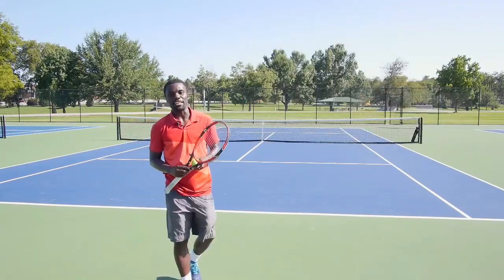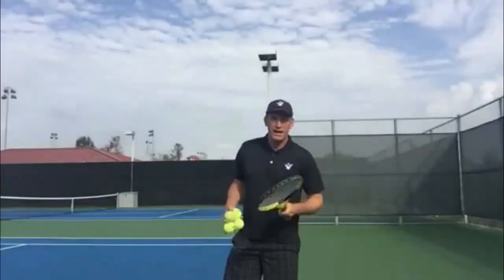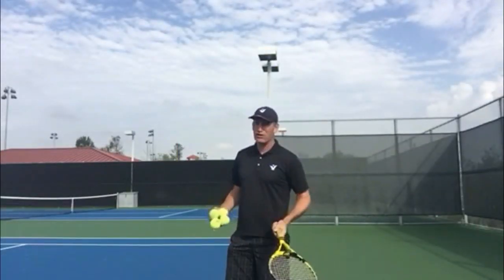So that's it for the kick serve. Now Pete's going to give you some great tips for your lefty serve. Pete, take it away. Great job as always on the kick serve, Kevin.